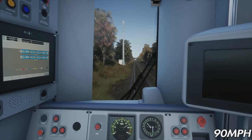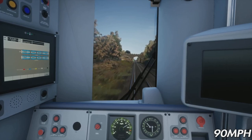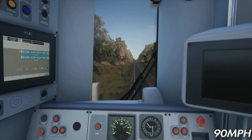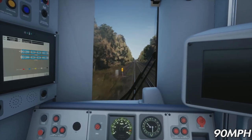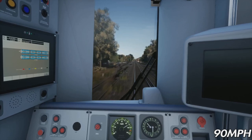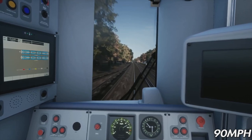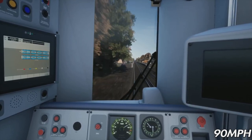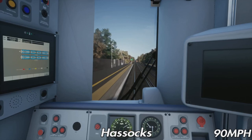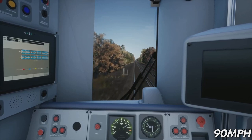Coming out of Clayton Tunnel — if you were stopping at Hassocks you'd probably start slowing down around now. That's the next station we'll be passing through. Here is Hassocks station — we'll be passing through. We've passed through Preston Park and Hassocks now. We've still got to pass through Burgess Hill, Wivelsfield, Haywards Heath, Balcombe, Three Bridges, and then it will be Gatwick Airport.